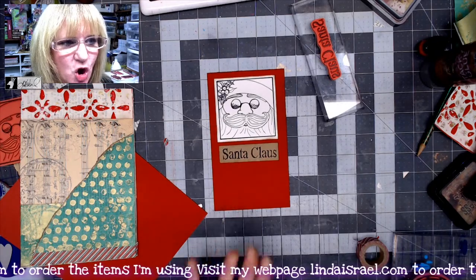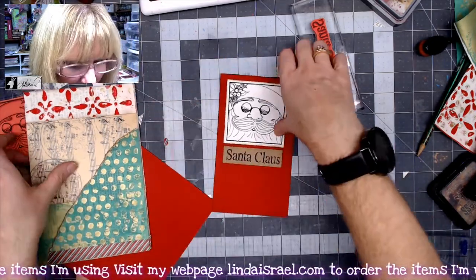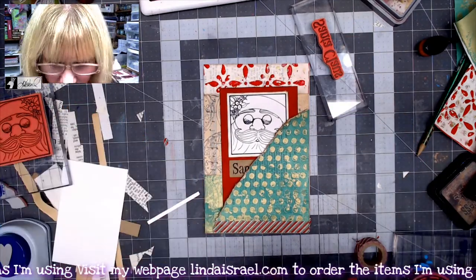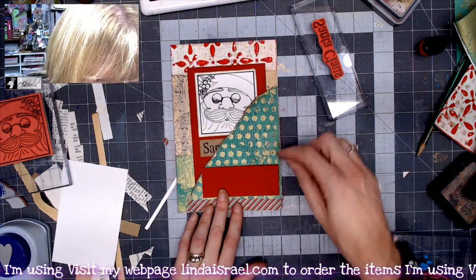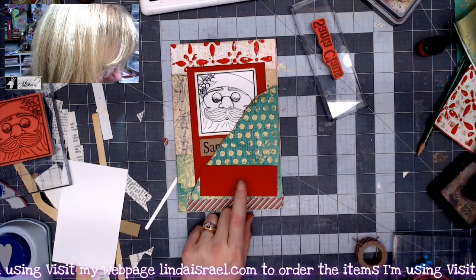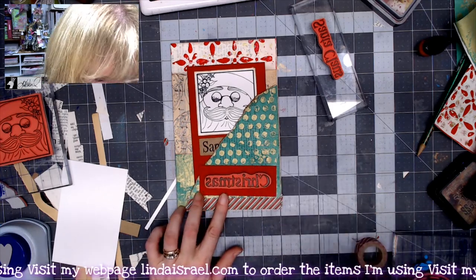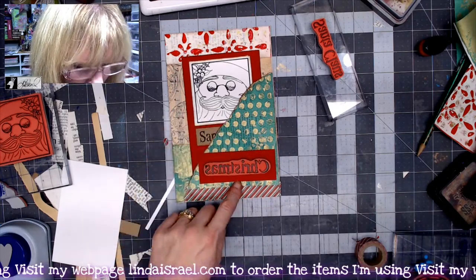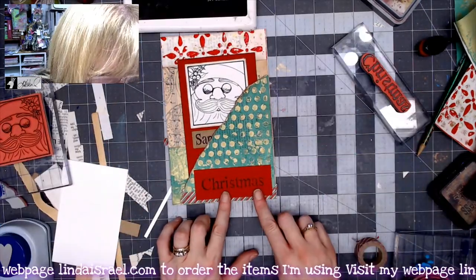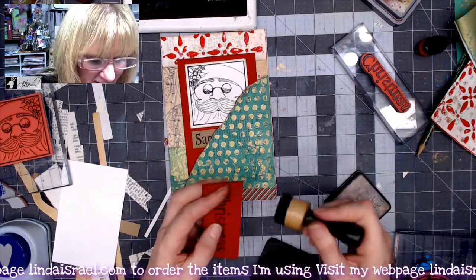Let's apply some distress inks. I was going to paint it with tattered angels but I think I like that stark bright white, so we'll just glue this together and that will go in our pocket. I have this little piece left over — I think I could get away with stamping 'Christmas' on there. If we stamp Christmas on there and glue it on top, it would be a secondary tuck spot. All these rubber stamps are in my shop and I'll be adding more Christmas stamps really soon.